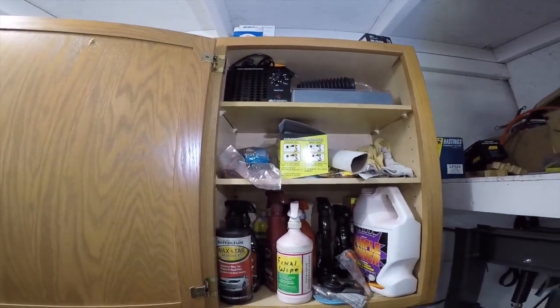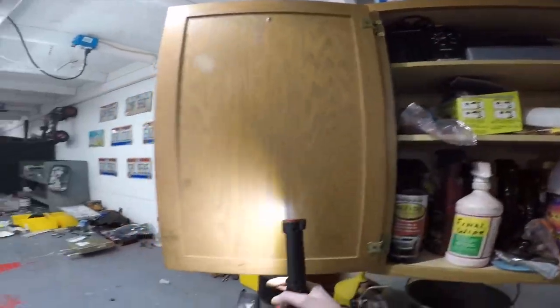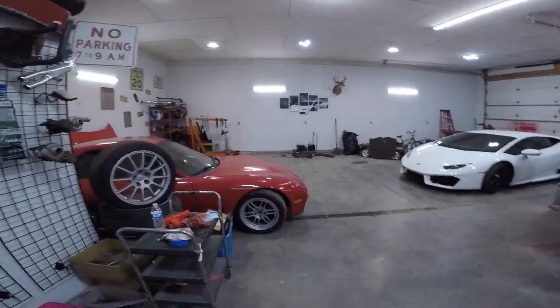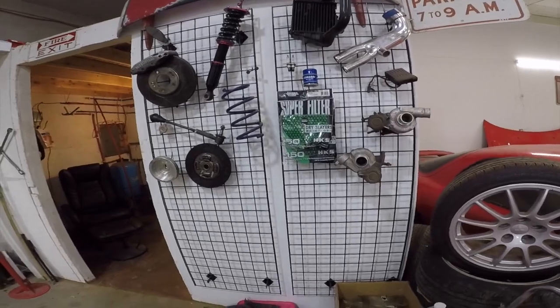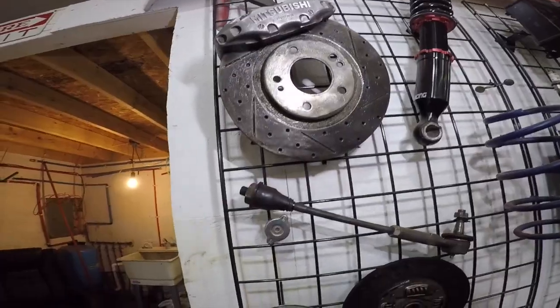That's an ozone machine — I bought it really just for the VR4 because I could not get rid of the weed smell when I got that car. And then this is my parts wall. Every time I take off a part that's in decent shape, I'll either clean it up or put grease on it so it doesn't rust and I hang it up.